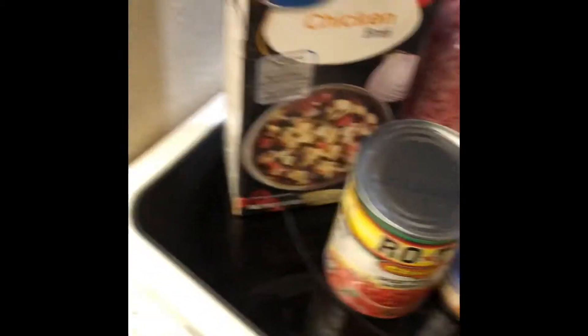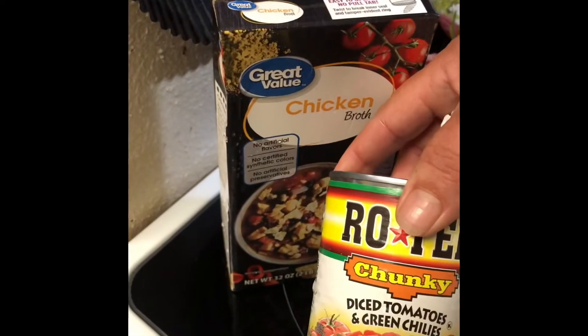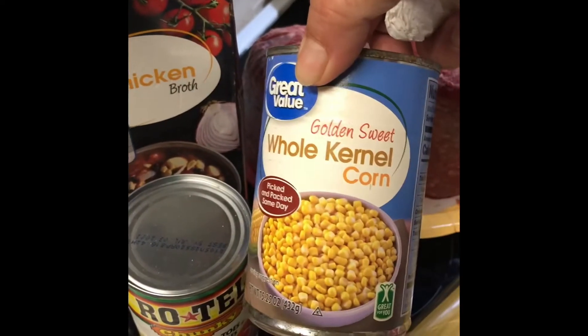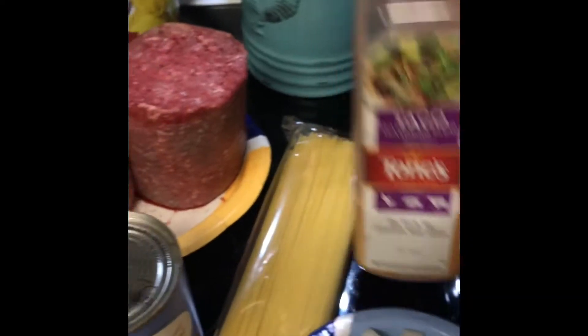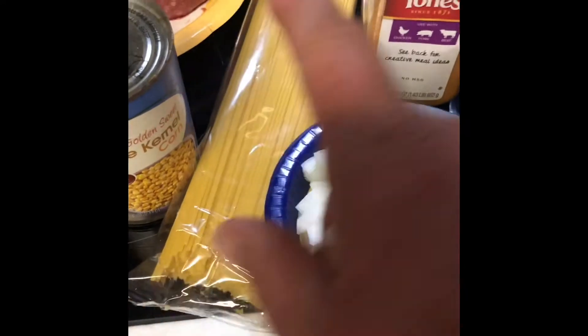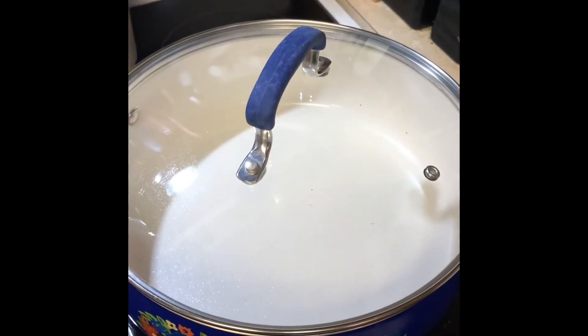Let me flip you around. We've got chicken broth, some Rotel — this one has green chilies in it — a can of corn, our hamburger meat, taco seasoning, an onion, and our spaghetti noodles. And then it's one pot, so this should be nice. I'm very excited about this.